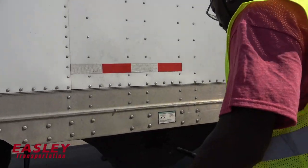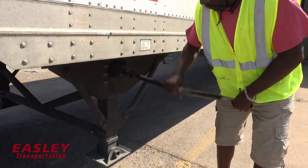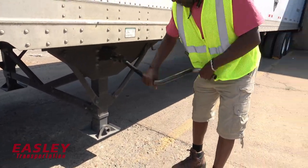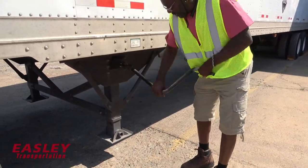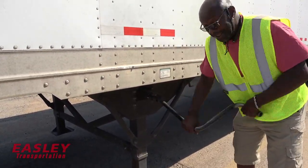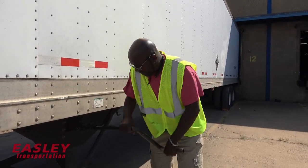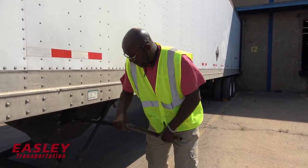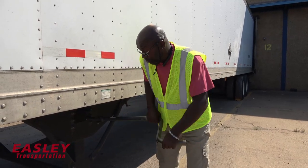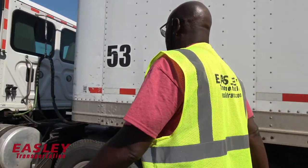Now I'm going to wind this down. This is the proper way of dropping a trailer. This trailer that I got is empty, so I really don't have to extend too much. Just wind it down until it's snug like that — it's tugged because it's empty.